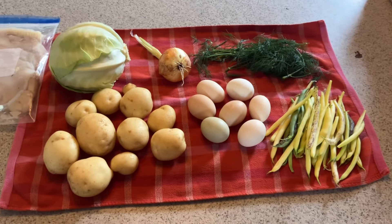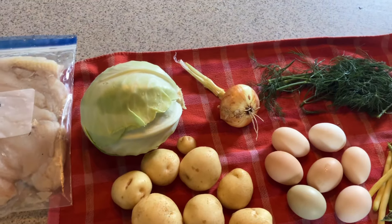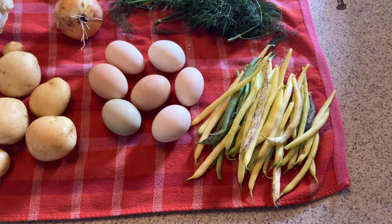Just did a little quick garden harvest before the rain starts. I snuck out some potatoes, grabbed a head of cabbage, an onion, some dill, some eggs from the chicken, and some green and yellow beans.